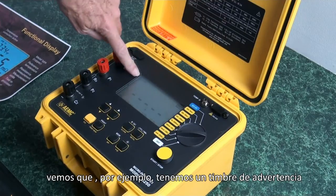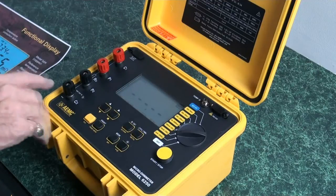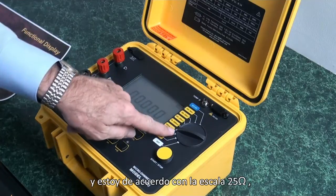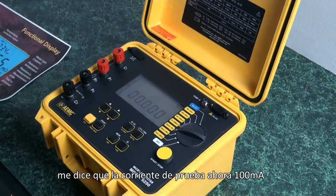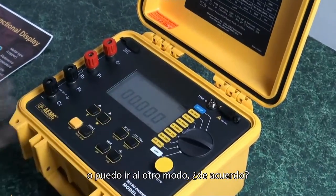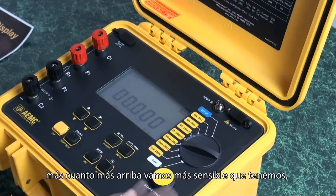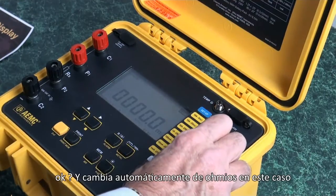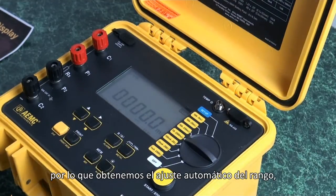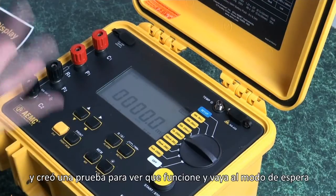We have a warning buzzer that we can toggle on and off to save the battery. If we had selected alarm, we would see that here. This tells us what range we have selected. If I go to 100 milliamps, I can see it change and I'm on the 25-ohm scale. We are in the resistive mode, but I can toggle that into the inductive mode or go to the auto mode. We'll notice it is in standby, so when I hook up to a test specimen and activate the test, you'll see it operate and return to standby.